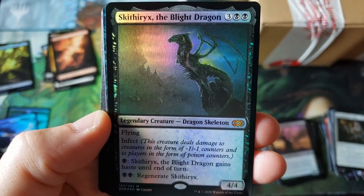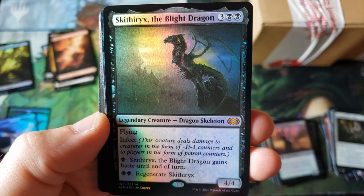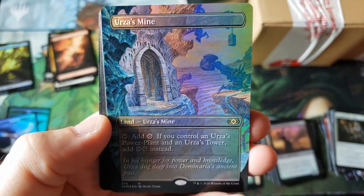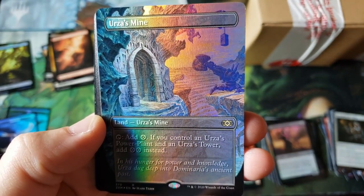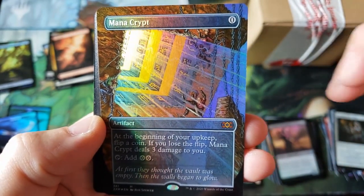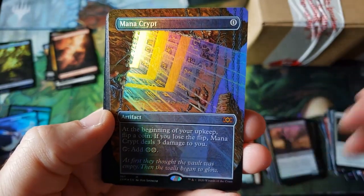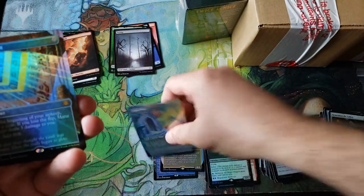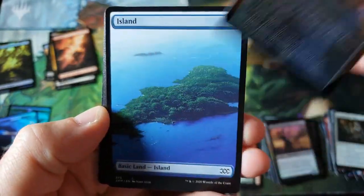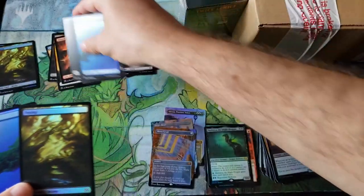We've got a Mythic — the Blight Dragon. What was this, like M14? I'm not very excited right now. But I can't explain to you guys how good these things look in person. Oh baby! Holy smokes, that looks even better in person. I gotta give one thing credit — these foils. I don't know if these are available in the regular box or not, but these things are stunning! That is an amazing Mana Crypt, ladies and gentlemen. And just so we look at the foils in the back — same exact two foils.